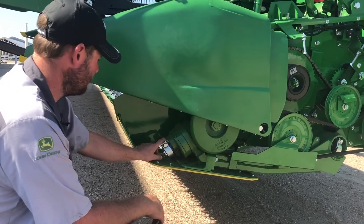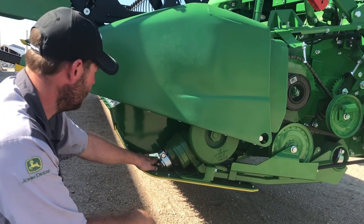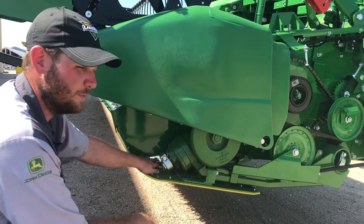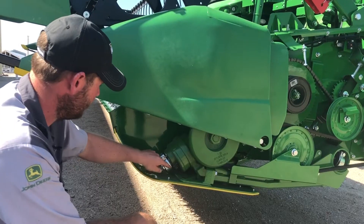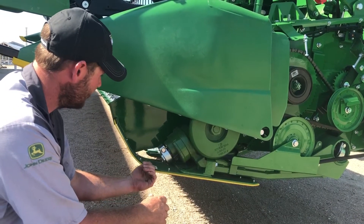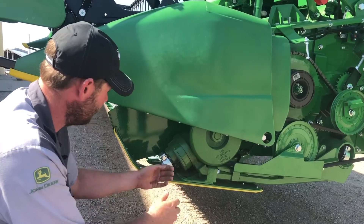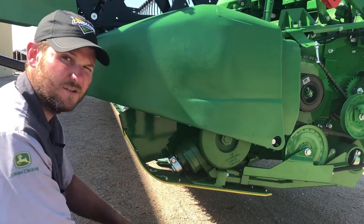Your knife drive gear case — we want to make sure that the knife is properly aligned in the very end guard. A lot of times we'll see where this guard is broke off. To adjust that, you can take this bolt loose and move it down just a little bit to get it to come down very slightly. Otherwise, you can take the bolts loose down here and move that gearbox around just a little bit.